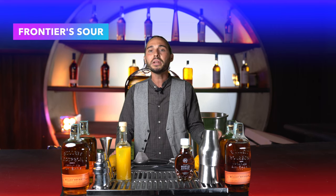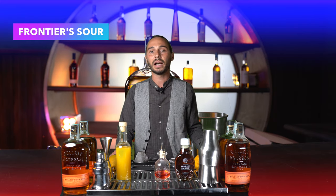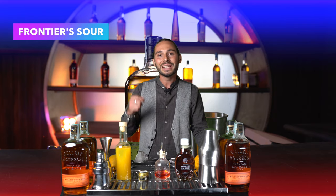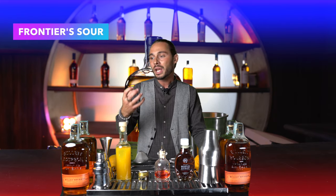Andremo sicuramente poi ad aggiungere un bitter peach per dare quella aromaticità tipica che lega molto bene con il whisky, e infine la chicca: decoreremo con dell'oro alimentare, voluto per richiamare il discorso del whisky della frontiera. Il bourbon infatti nasce come un'azienda che vuole ricordare i tempi della corsa all'oro dei pionieri. Proprio per questo alla fine del nostro drink andremo a porre delle foglie di oro alimentare sopra un grande cubo di ghiaccio, a voler ricordare la pesantezza di quei giorni della cerca dell'oro, dove il whisky era probabilmente l'unica risposta.